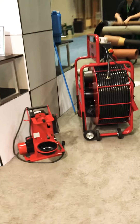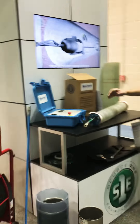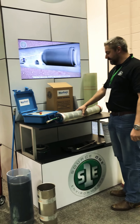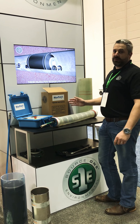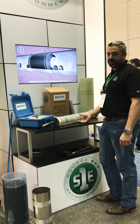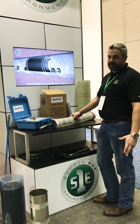Over here we have a brand new Pipe Patch UV system. You can put a UV spot repair of 24 or 48 inch length in a 6 through 12 inch pipe. There's a 12 minute cure time and unlimited working time.